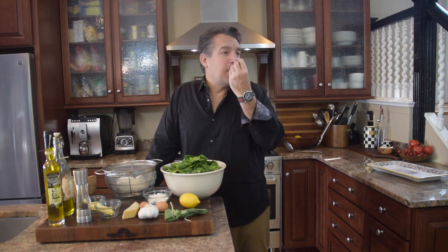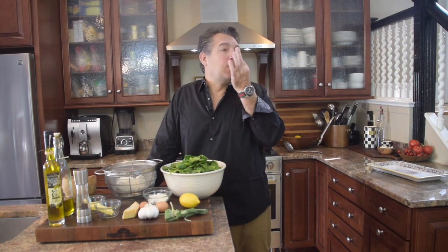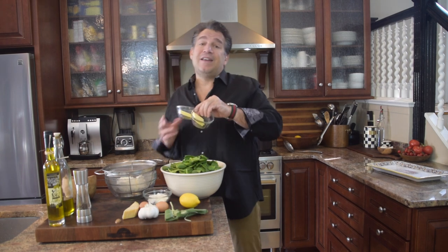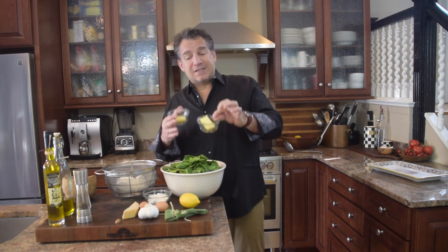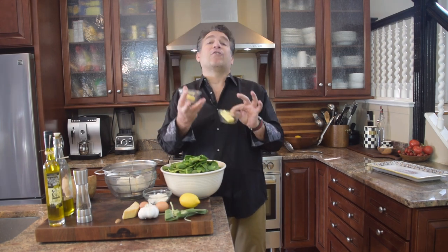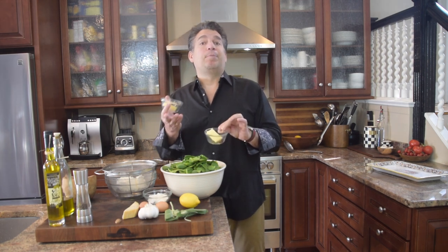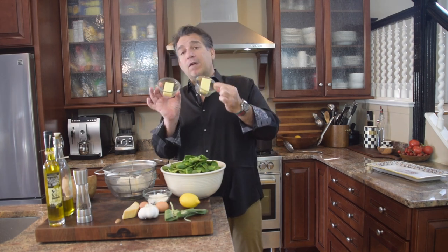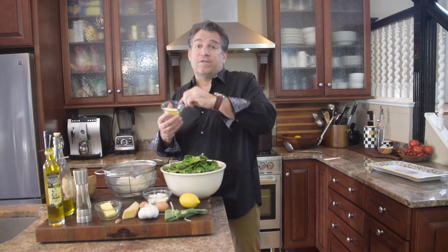Yes, you're going to need some nutmeg — fresh ground if you can — about an eighth of a teaspoon. Remember, a little nutmeg goes a long way. Now you're going to need some butter. We're going to use some butter to cook the spinach, and then some of that leftover butter along with some additional butter to make our sage butter sauce that we're going to roll the nudies in before we eat them. We're going to need four tablespoons of butter total. Separate the butter because you're going to add it at two different times.